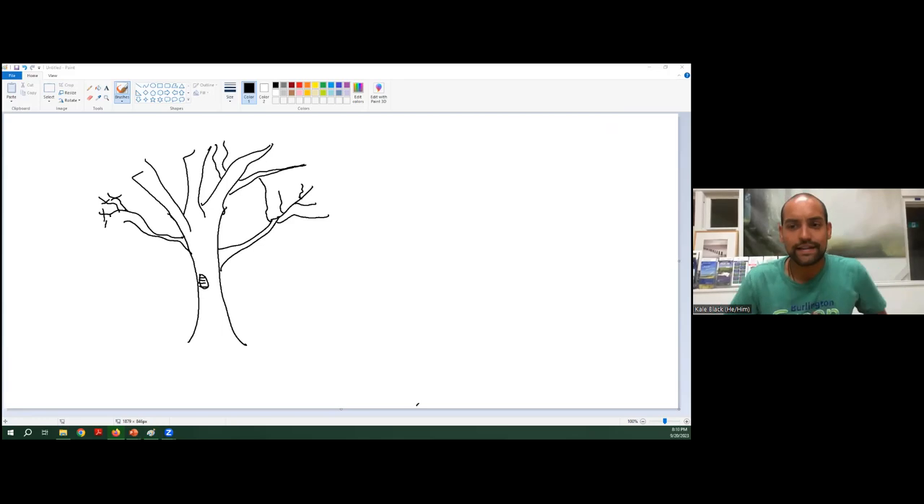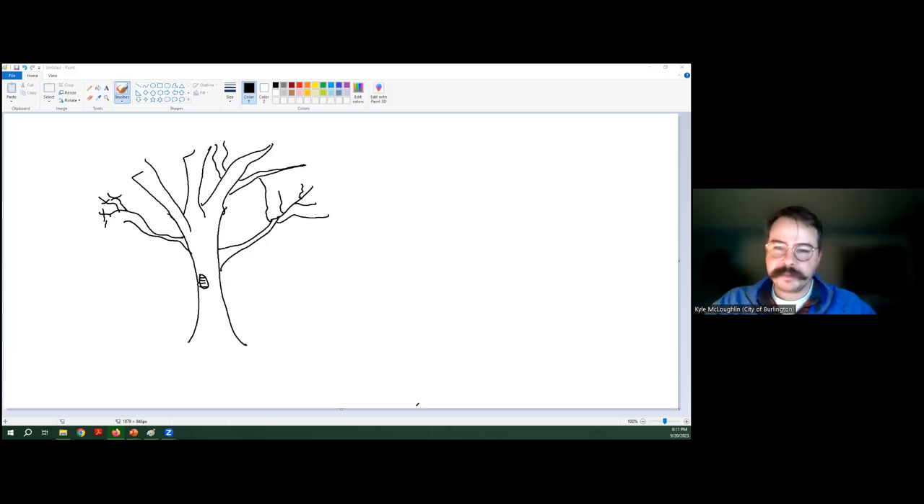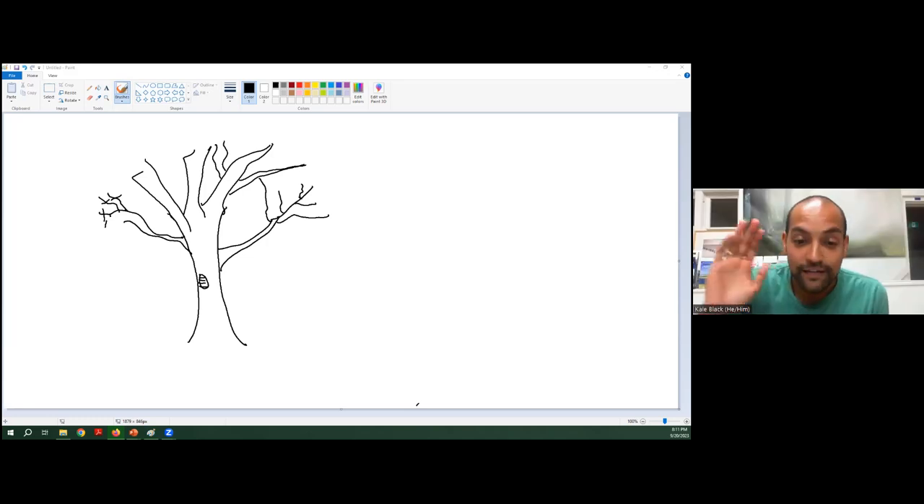That's a great, concise answer. The general statement of 'yes, everyone should be concerned about invasives' is similar to how Burlington Green says everyone should be concerned about climate change. But it's important that the concern leads to something actionable rather than just worry.